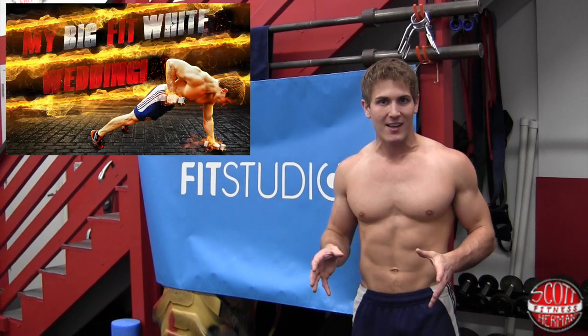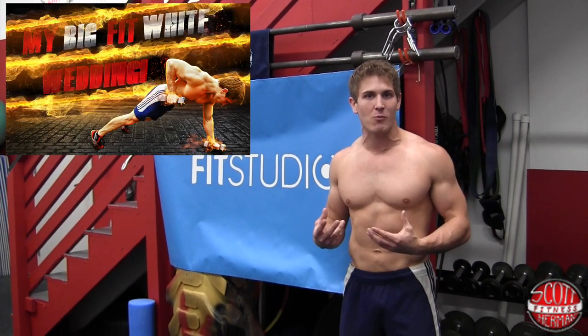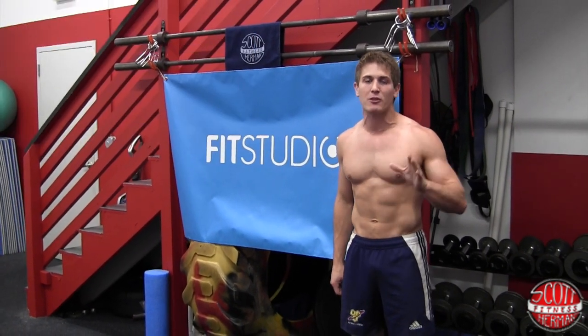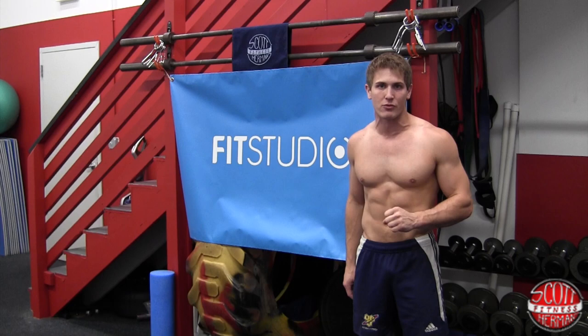Hey everyone, I'm Scott Herman from scotthermanfitness.com in Sears Fit Studio and welcome to My Big Fit Wedding. This is going to be an amazing workout that's going to help you get ready for that special day and look the absolute best you can in that white dress.